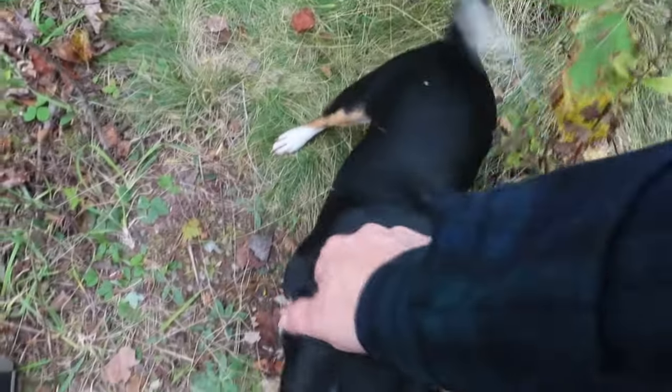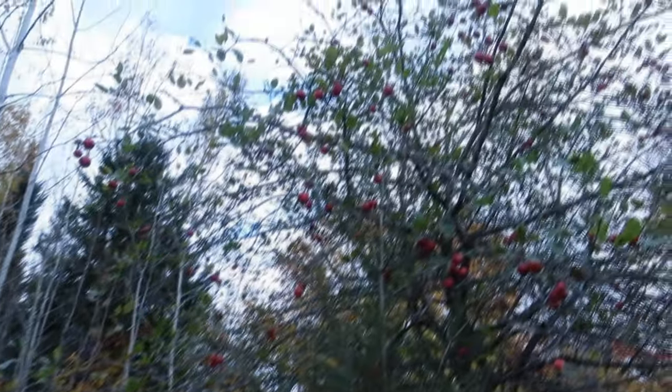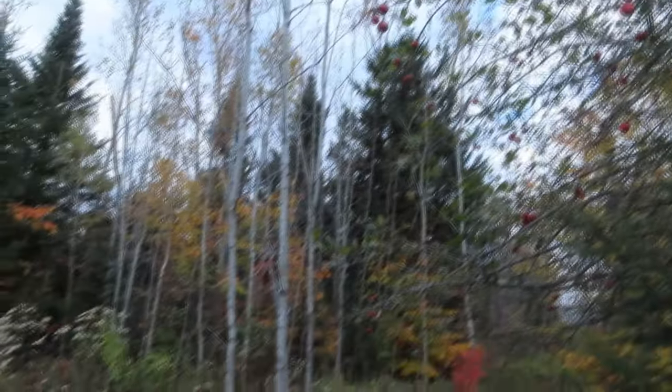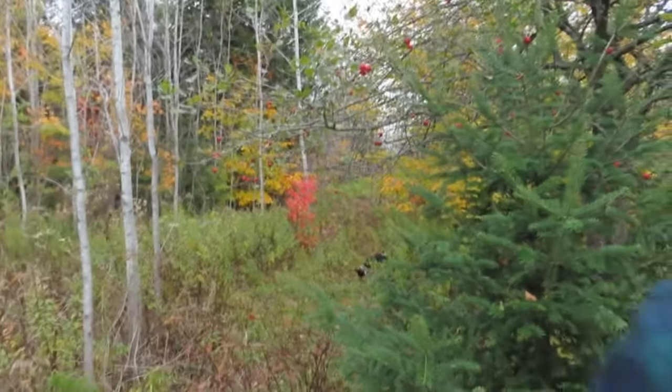Excited dog here — I get it, I get it. Just got done doing a video here. You can see the beautiful red apples up there on the tree. They really turned a dark red this year. Let me get the camera switched around here.